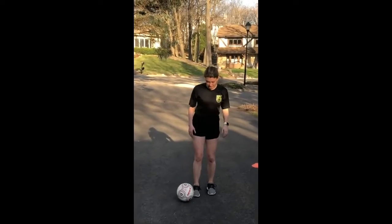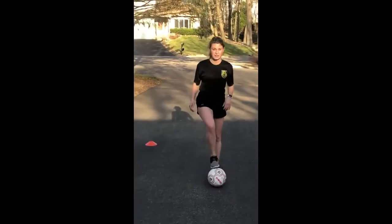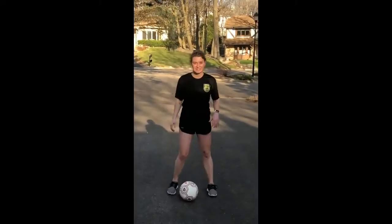So are you ready to try 60 seconds? So how we're going to count this one is outside, inside is one; outside, inside, two; outside, inside, three. All right, let's try 60 seconds.